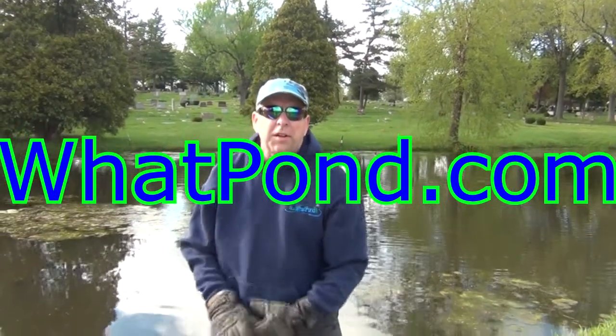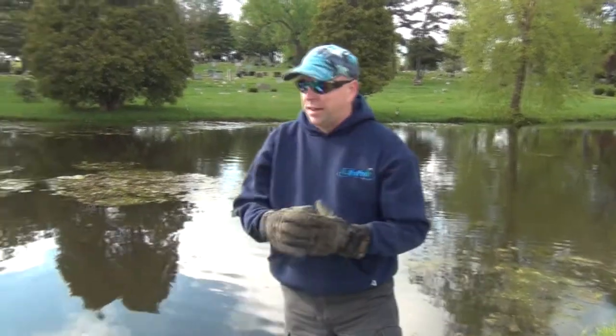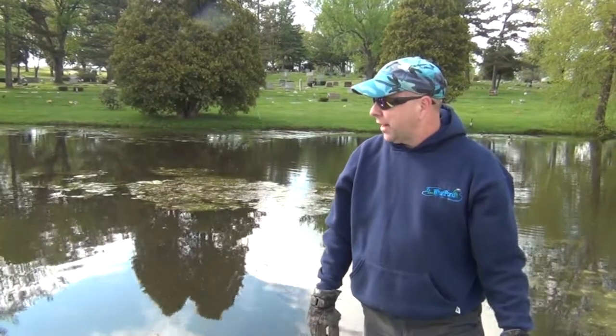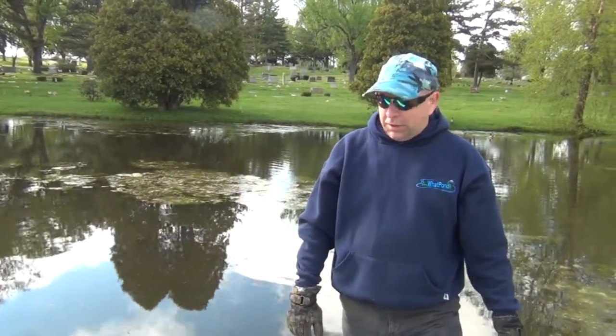Hey, Darryl Rhodes with Swap Pond. Here we are at a pond infested with weeds. We did a lot of weeding and raking everything out, fed a lot of it out. And now we're going to install our lake blankets.